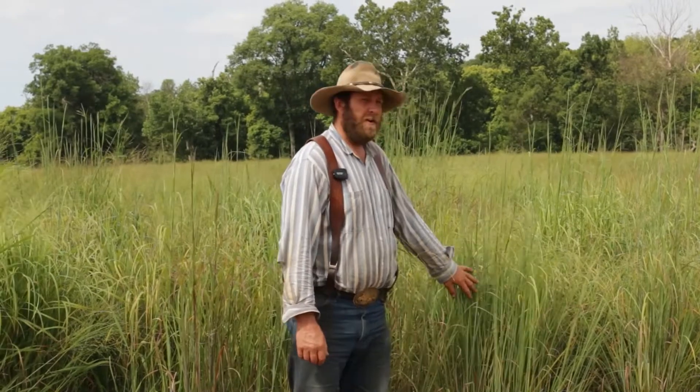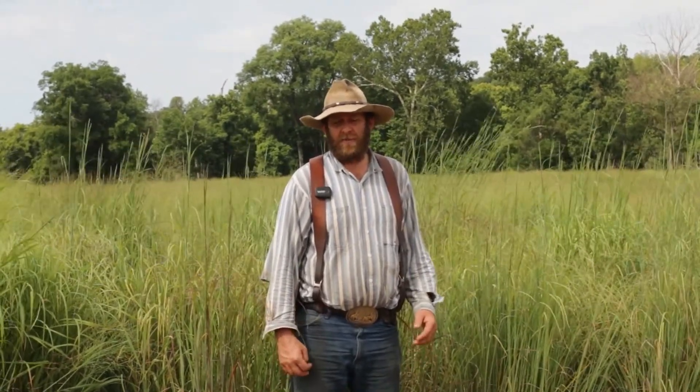This here is big bluestem, and look at the growth on this. It's the end of July here in South Central Missouri, and a common problem that we have here is people have got their hay put up now and they're already starting to feed it. They just got done haying in May and now here it's the end of July.